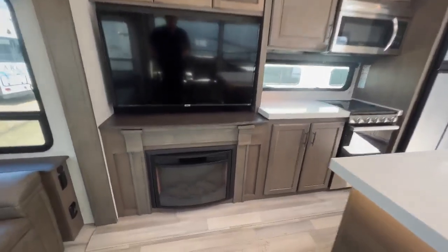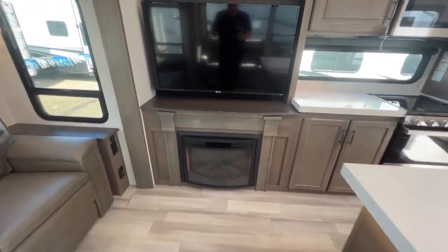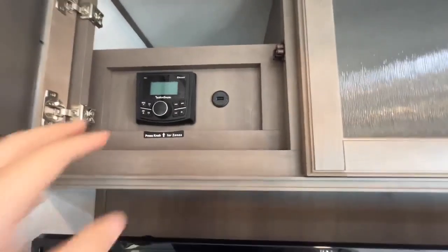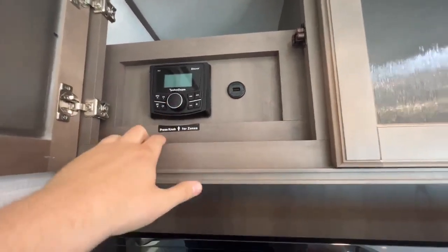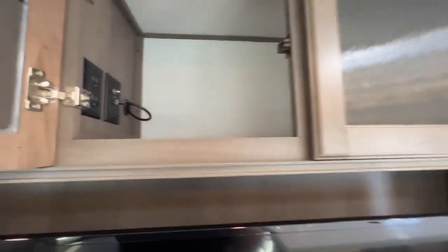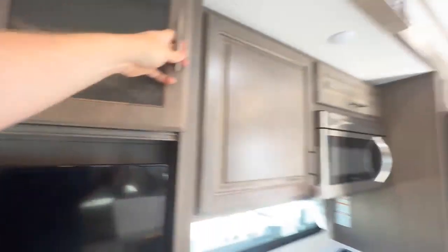Here's your entertainment center with a really nice fireplace down below that does throw some heat — great for those chilly mornings where you don't want to turn on the furnace and just want to take that chill off. You do have three-zone control here, Bluetooth, USB, AM, FM — what more do you need? And then more access panels and lots of storage in the Solitude.